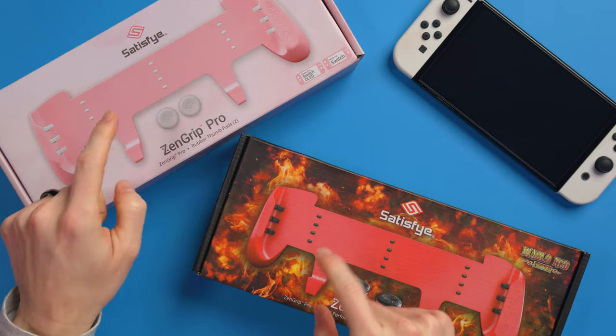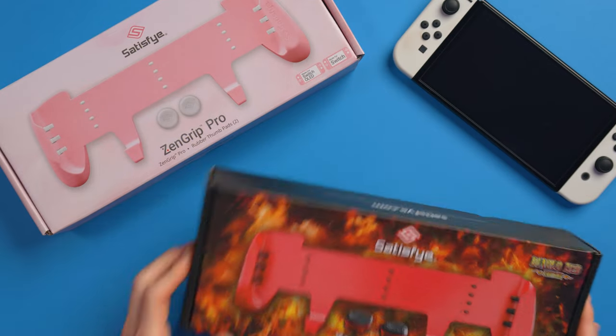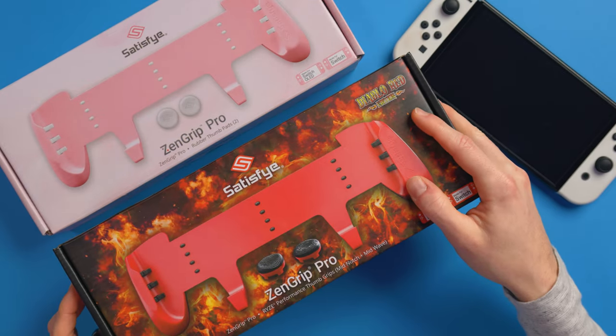In front of me here, we've got two different ones. We have a pink one — the Pinkalicious Edition — and we also have the Diablo Red Edition as well.